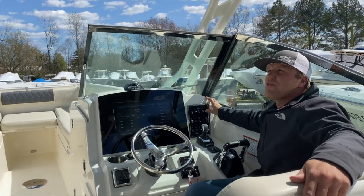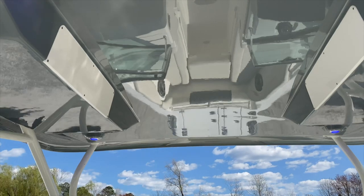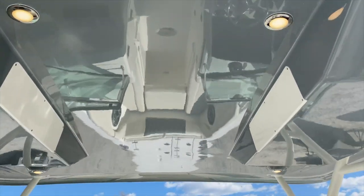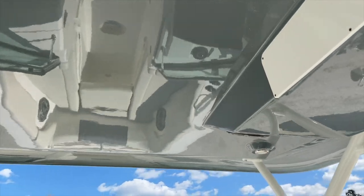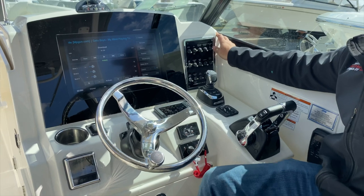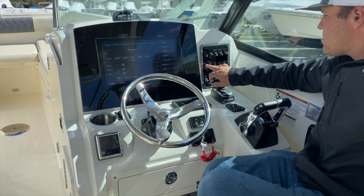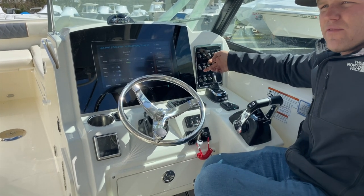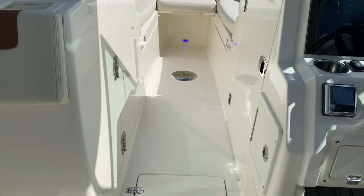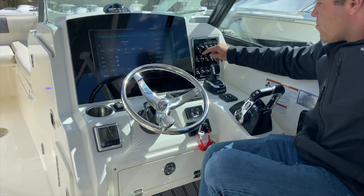The next switch over is another middle-position-off switch. Up for blue gives us four blue courtesy lights. Down for white gives us four white courtesy lights in the hard top. Coming one over from there, if equipped, we have our underwater light switch — these are two blue underwater lights on the back of the boat. Next one over, we have our cockpit lights — blue lights around the interior of the boat, under the covering boards, in the bow, all over the place. Lights up the deck at night in blue.